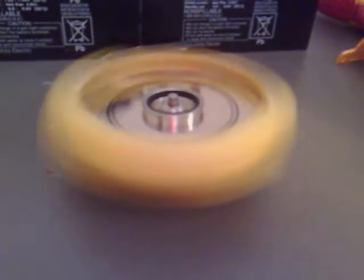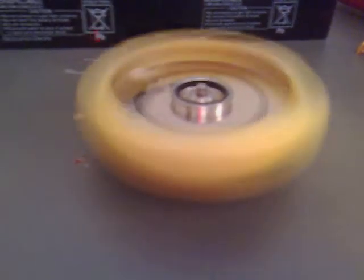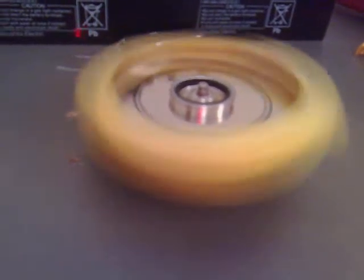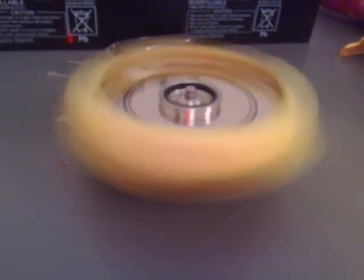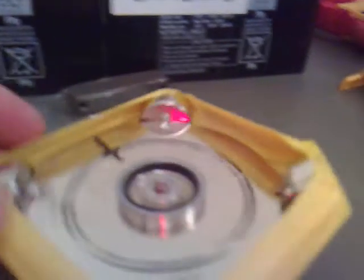It doesn't look as cylindrical as it was when it first started up. I don't know if some of the tape's come undone. One of my magnets has come off — it's a good job I stopped it, I think.